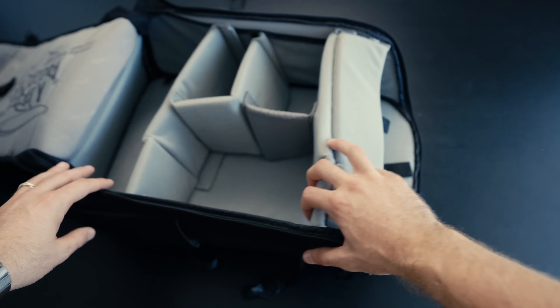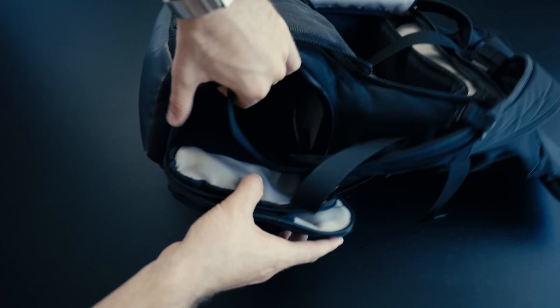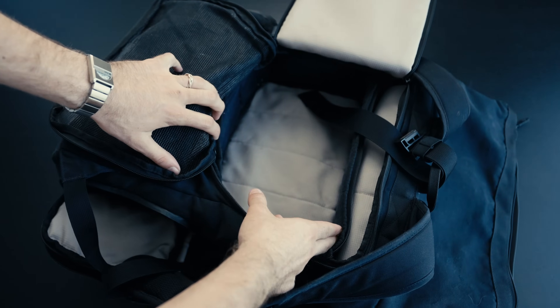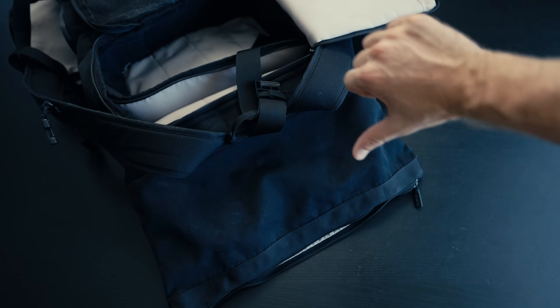The Crumpler bag was great. I had it for about two years, but I've now decided to move on to something even bigger because I just wasn't loving the layout anymore, even though it did make a pretty good hybrid travel bag. But now it's time to get a completely dedicated camera bag.